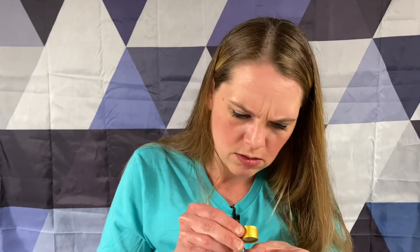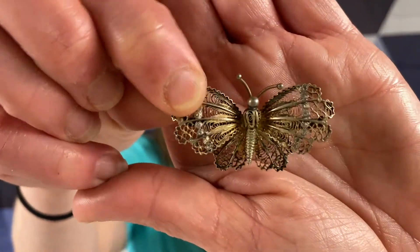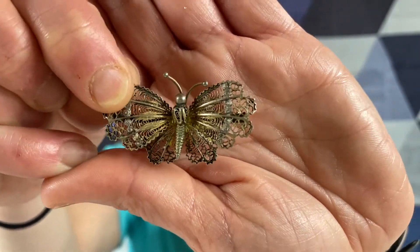This has numbers on it - eight, nine. Or R-O-C, I don't know - but it is a little butterfly. 800. 800, which means it's 800 silver, like a coin silver.